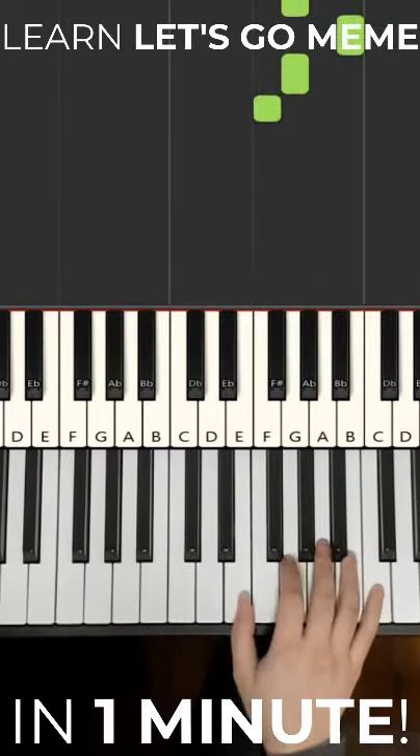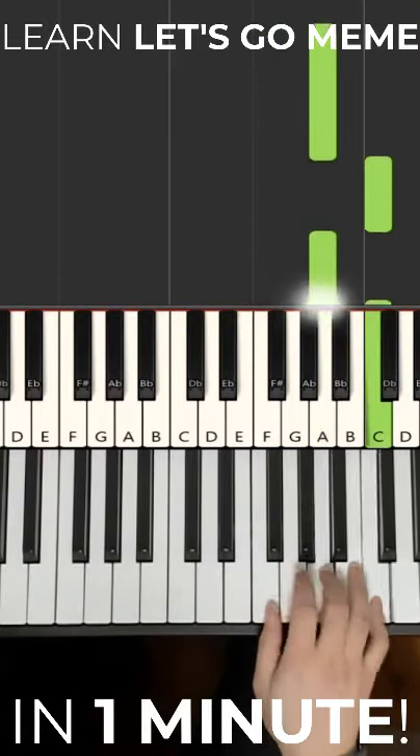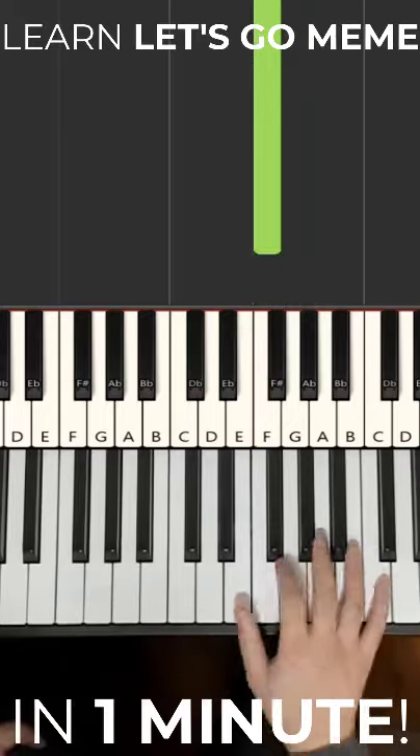Okay, let's actually learn this. It goes A C A C C A G B G F, and they say let's go to imitate the original. That's pretty much it.